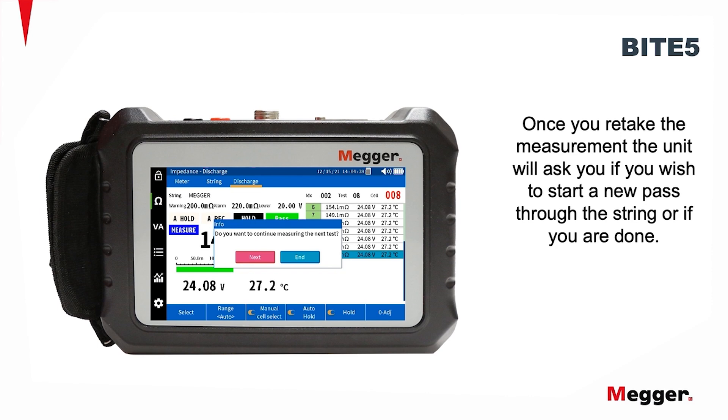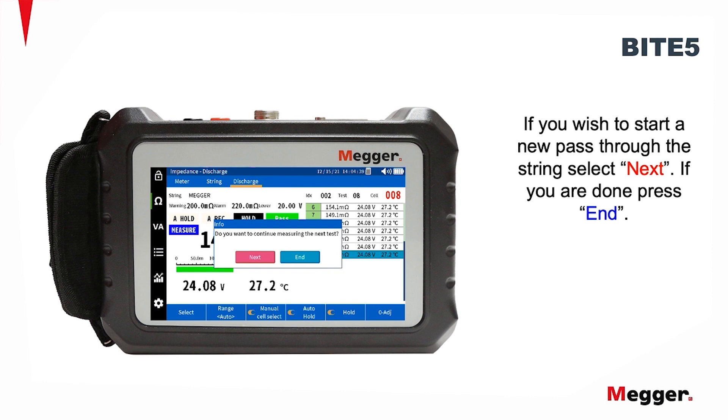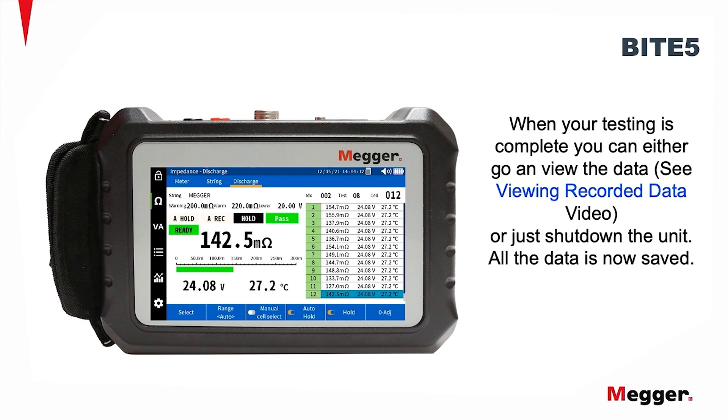Once you've retaken the measurement, the unit will ask you if you wish to start a new pass through the string or if you are done. If you wish to start a new pass through the string, select Next. If you are done, press End. When your testing is complete, you can either go and view the data — see the viewing the recorded data video — or just shut down the unit. All the data is now saved.